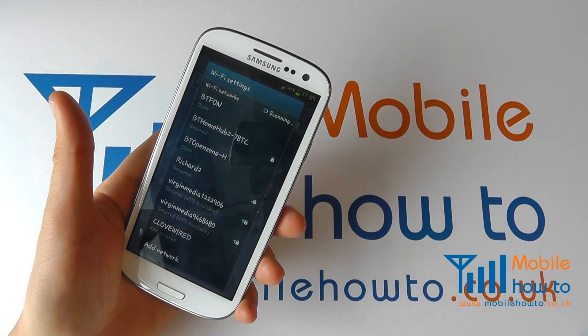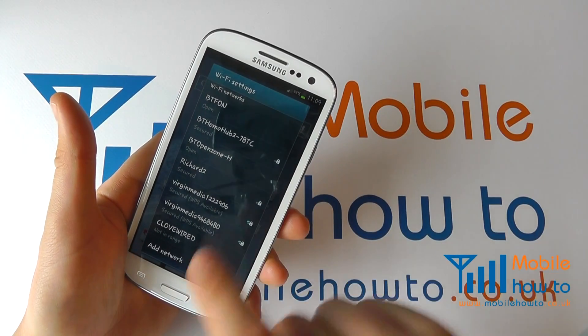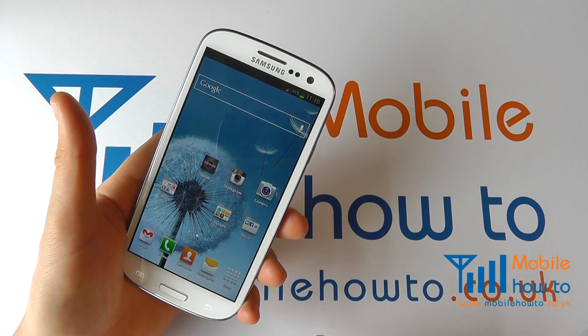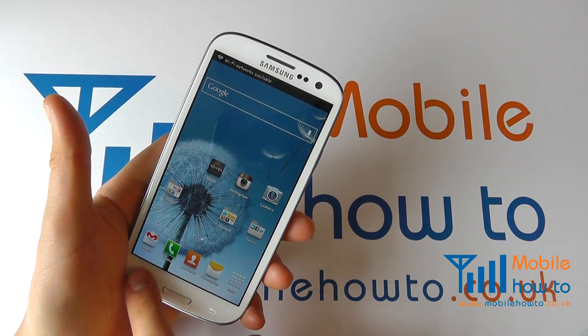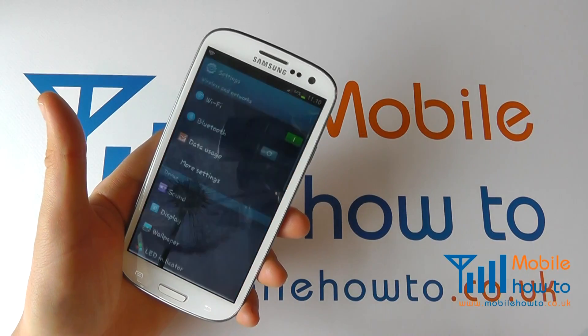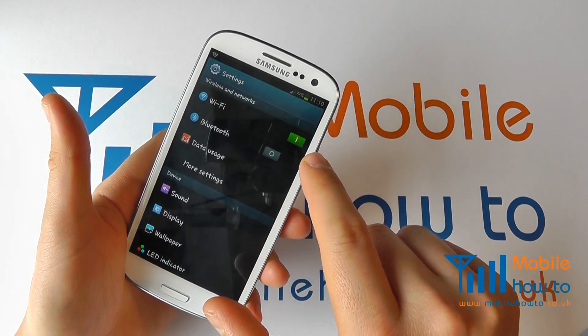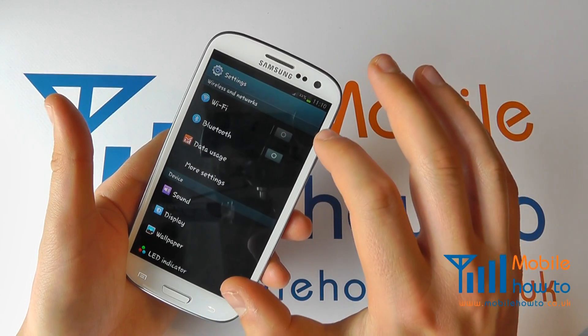If you're in range of a wireless network it will come up and give you the options of the networks that you can connect to. I can go back and come out of this. The other option is to go to Menu, Settings, and Wi-Fi within the settings menu. Because we've already switched it on it's gone green here, but I can switch it off by sliding across.